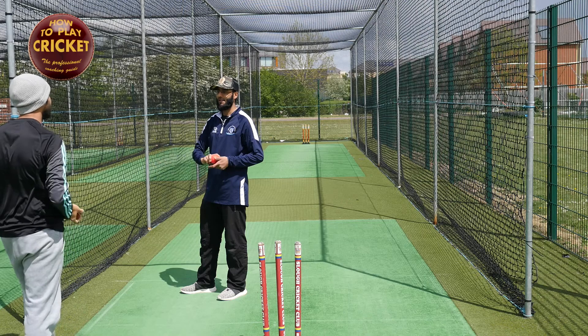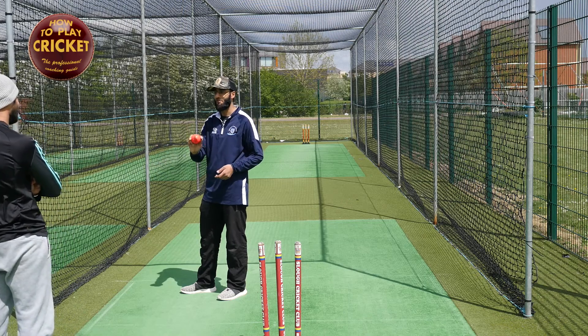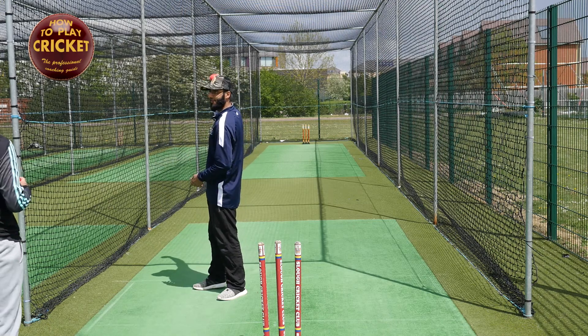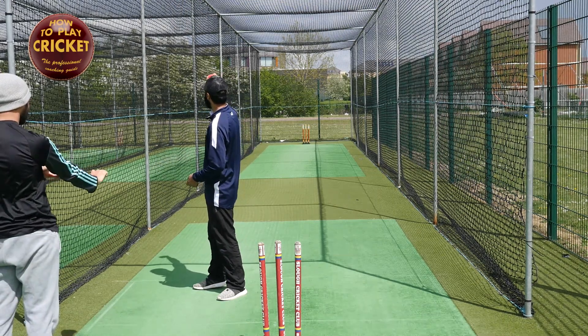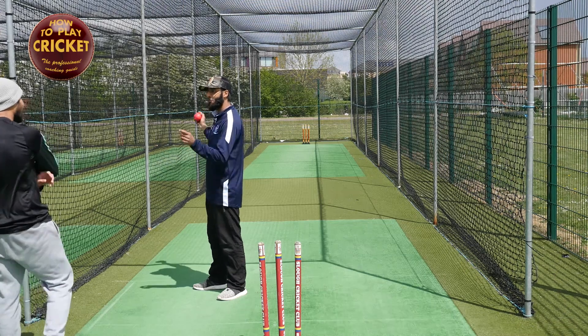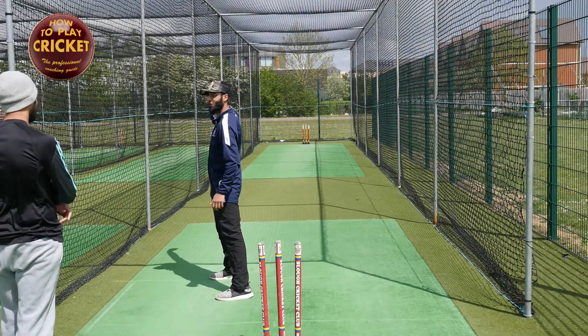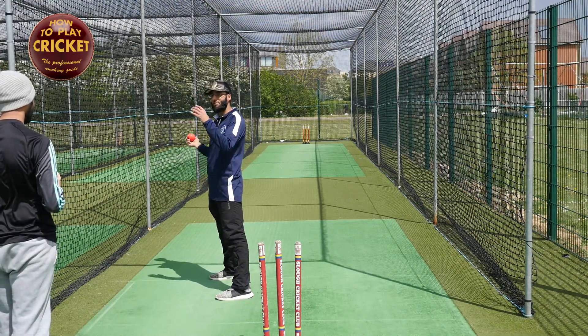This is why a lot of cricketers who practice the doosra can never bowl the doosra. The reason is they don't lock their wrist — they bowl it and their wrist just breaks on impact. One reason why is if you over-pivot, you have to get the ball back on target by breaking your wrist. You won't know that unless you've got a super slow-motion camera or someone's told you about it.